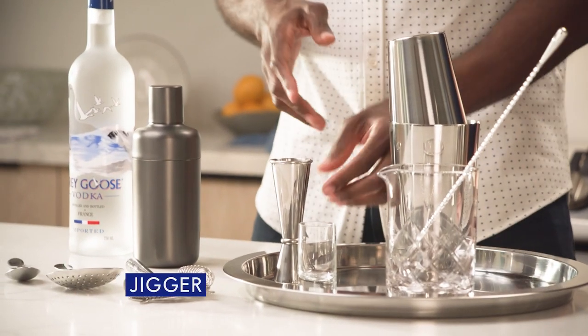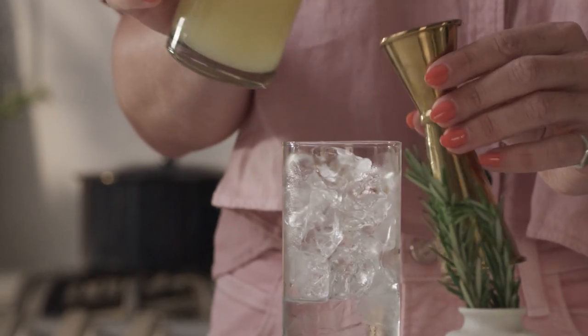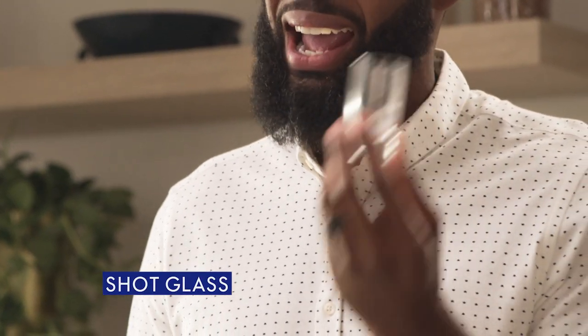Your standard measuring tool will be a jigger. This is a Japanese style — two ounces on the long side, flip it around, and you max out at three quarters of an ounce. If you don't have a jigger available, pretty sure you have a shot glass. This is gonna measure out at about an ounce and a half, so it'll take some of the guesswork out.